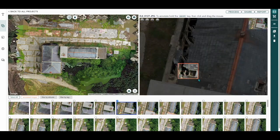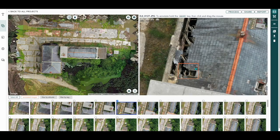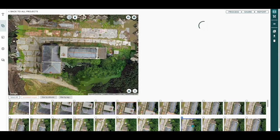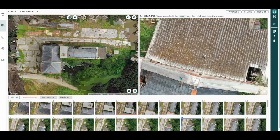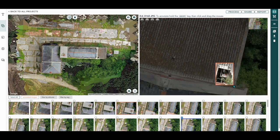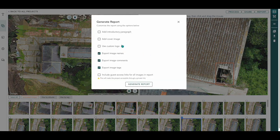We can also annotate our images — hold down Shift and draw around the relevant area. We'll annotate this one as 'missing tiles,' although there are a lot of missing tiles on top of the mill. We can select another image, zoom in, find a relevant spot, hold down Shift, draw around the area, and put 'vegetation' — there's a lot of vegetation growing out of the top of the mill. You can also report on this data. I'm not actually going to run a report, but it gives you all the options you can report on, and generating a report would bring out those annotated images with your descriptions.